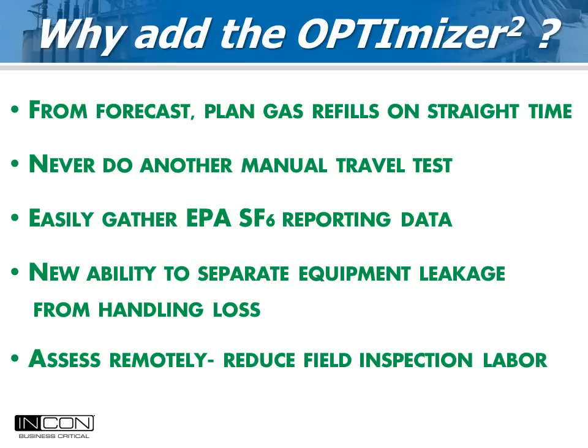Why add the Optimizer 2 to a new circuit breaker? Today's breakers are so good that only a few measured parameters are needed to gauge their health. Using forecast info, gas refills can be planned when convenient and least costly. Gas emissions from leaking equipment can be recorded remotely and kept separate from handling losses. By assessing gas parameters remotely, the labor of a field inspection will be reduced.